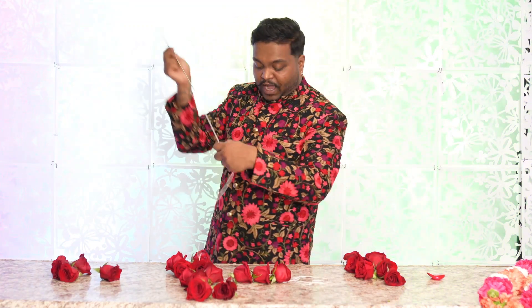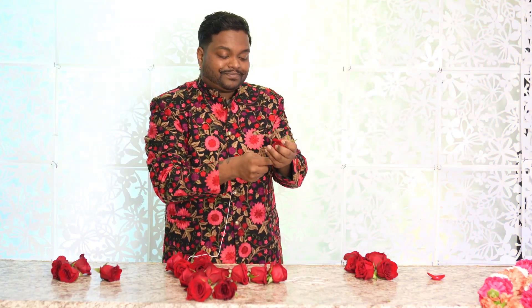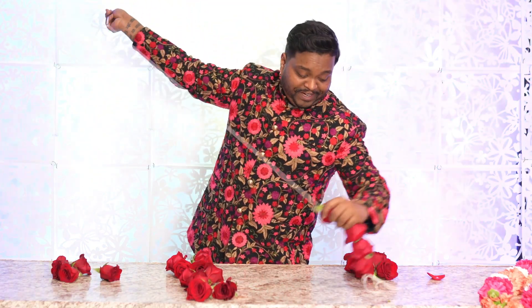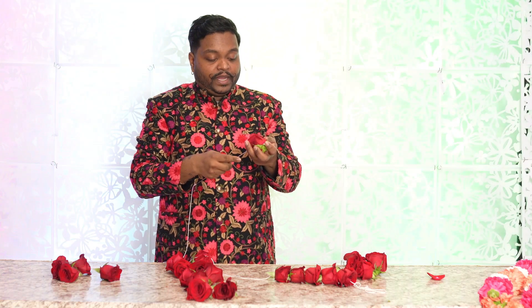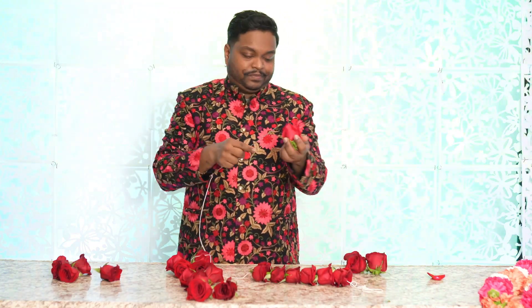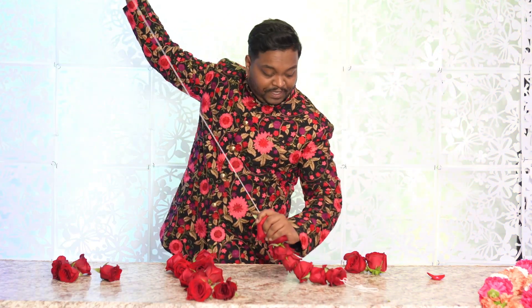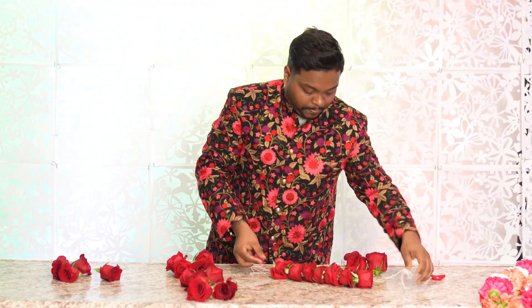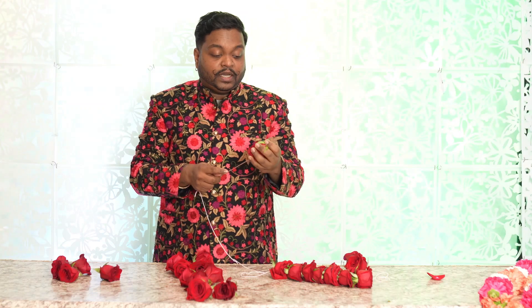Thread through the middle and out the back. When I cut the flowers I left just the hard part of the stem. Don't be afraid when a flower breaks — the only way to know the pressure point is when it breaks. It does take experience, but after one, two, three Malas you're a professional. As you can see, naturally it's creating the shape. I have two dozen roses here — you can buy roses at any standard market, even a grocery store.